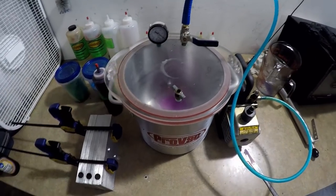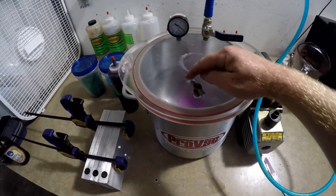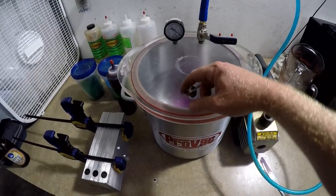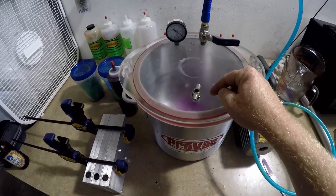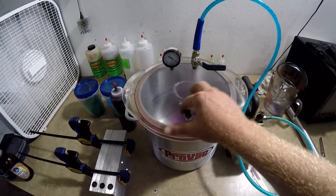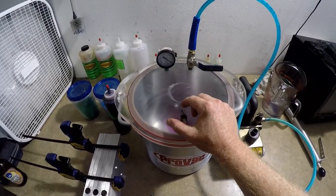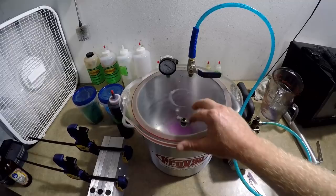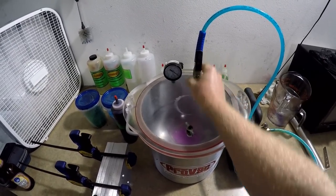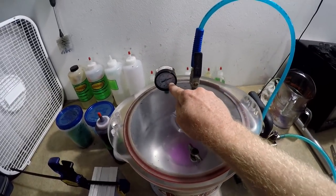I'm going to put the lid on. You'll probably have some sort of a burp valve — that is how you let air back into the chamber after you're done, or if it looks like your cup is about to overflow you can open this and it will let air back in and the bubbles will recede so you don't overflow your cup. In order to get started I have to close the burp valve, put the hose on the on position, and then turn on the motor.